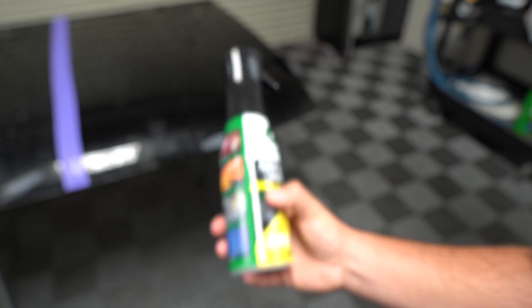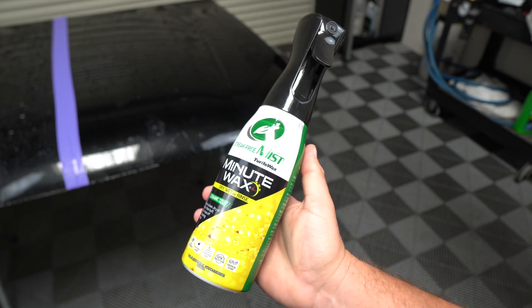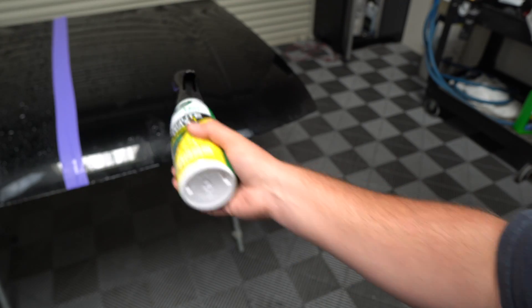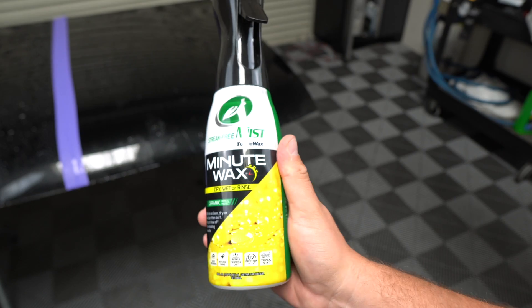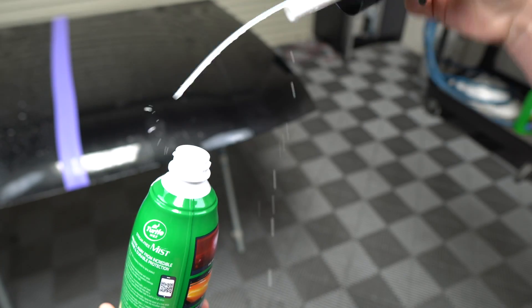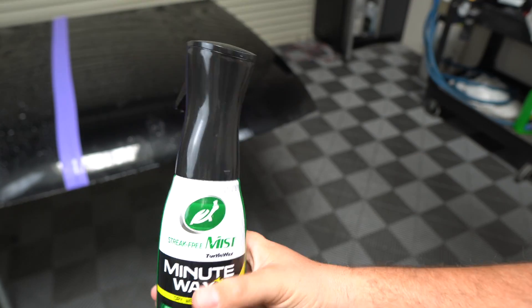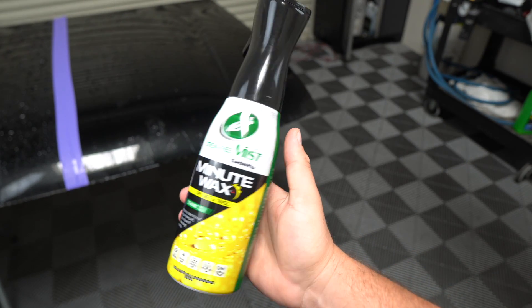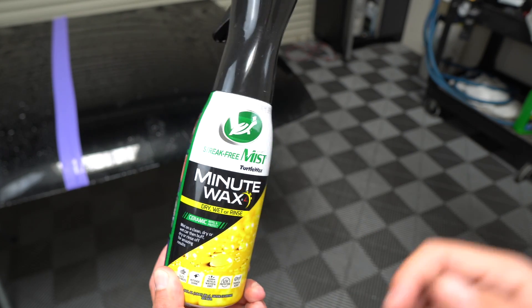I have a panel here from a previous torture test and we're going to apply the product in all the ways it describes and look at the water behavior. One really cool thing about this bottle is it makes it way easier to get the cap off — a lot of caps, especially Chemical Guys ones, are a nightmare if you want to empty it into a different bottle. Let's get to it.